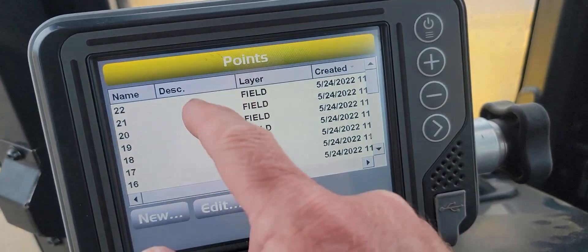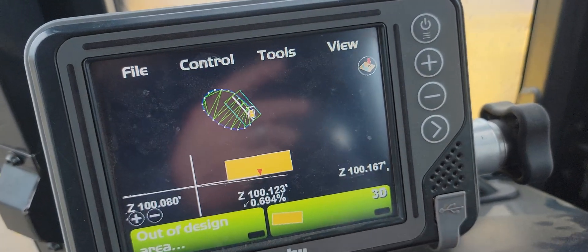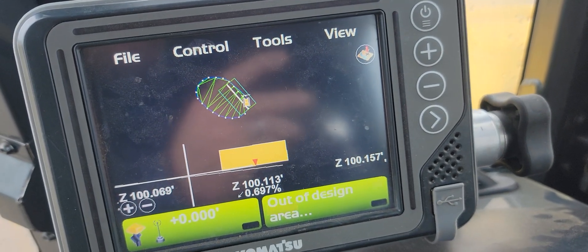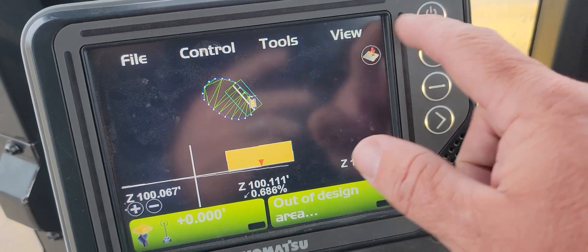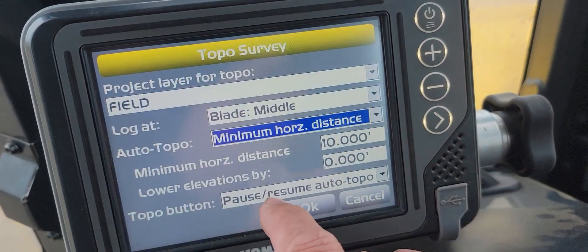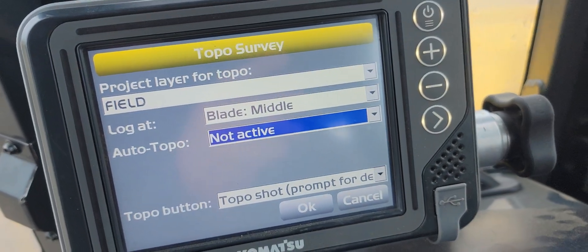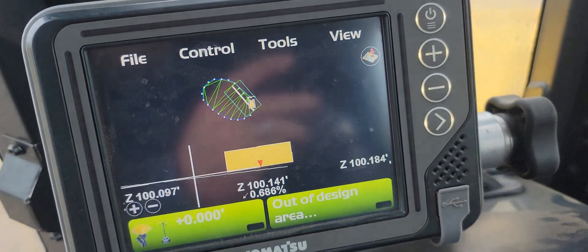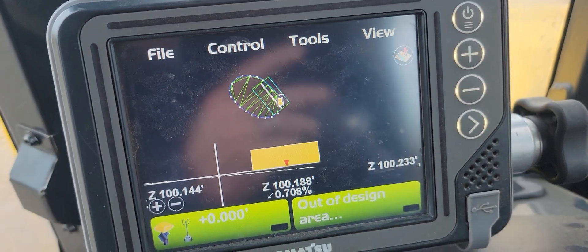All of our points are in this layer — really simple. If I hit my topo button again I would start a new topo, or you can come back into Topo Survey and set Auto Topo to not active. That way the topo survey just goes back to being a regular topo shot.